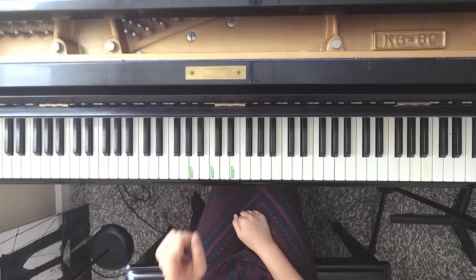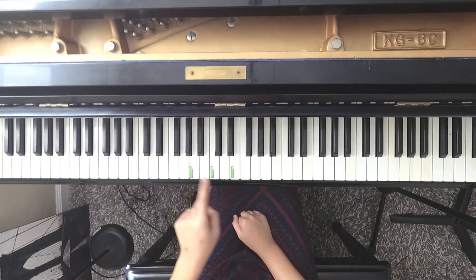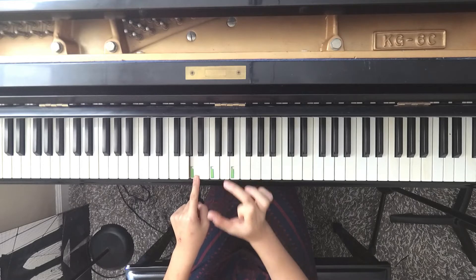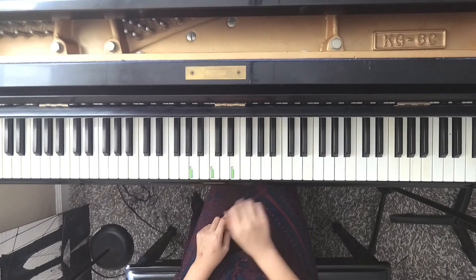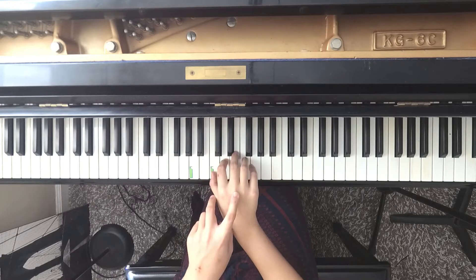I am going to put my left hand second finger on this A. This is the A below middle C. And then we are going to make a little reverse C shape. Then we are going to play C and E with our right hand. Find those two notes and play a couple of times. Make sure you are standing firm.